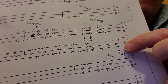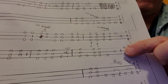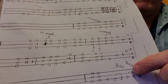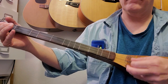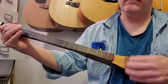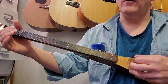Now the fifth line: starting on the first string open, then we're going to hit the first fret second string, second string open, third string open, a quick down-up strum, third string open again, and another strum. So: open first string, first fret second string, second string open, third string open, down-up strum, third string open, strum.